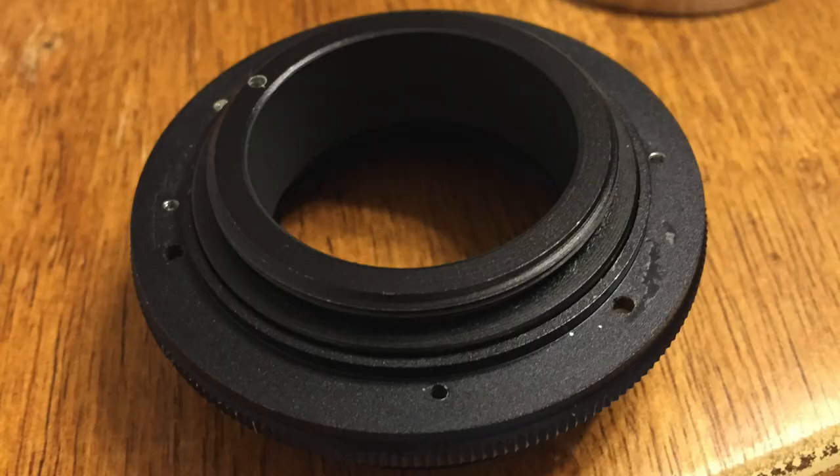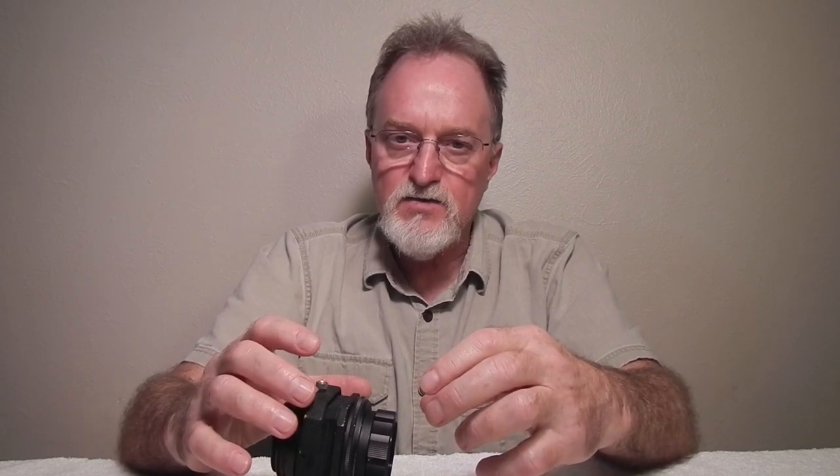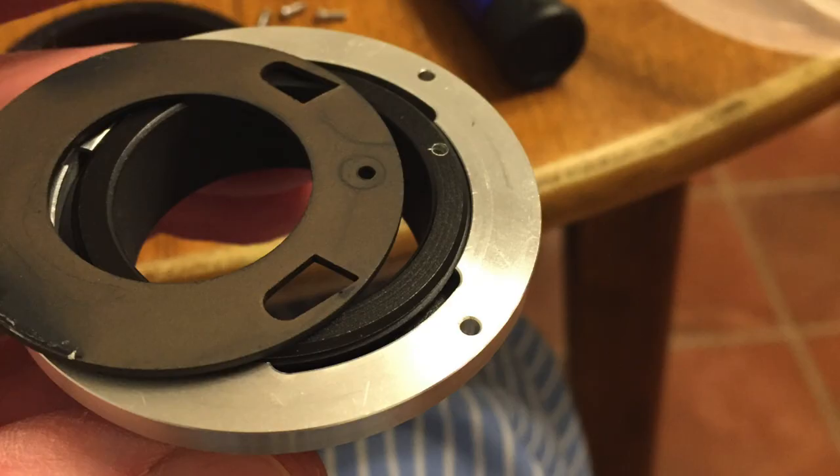I was going to skip using the shiny aluminum on the female side — the extension tube part fit pretty well without it. I ended up using it for two reasons. One was a smart reason: there's a lip that centered the extension tube part just right. The other reason was somewhat less smart — I wanted to be able to rotate the fitting so that the lens markings would be at the top once it was assembled. Using a plate from one of the extension tubes, bolted to the extension tube and pressing against the aluminum, I could turn it before tightening everything.